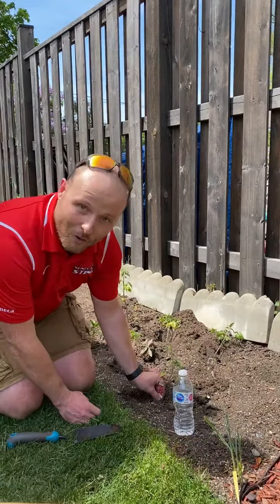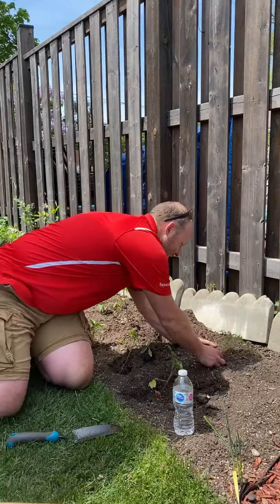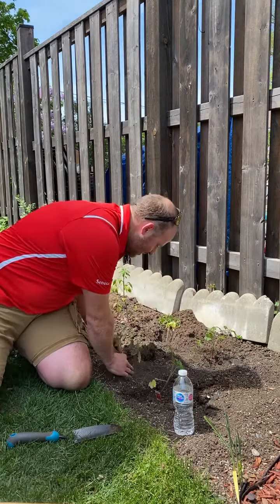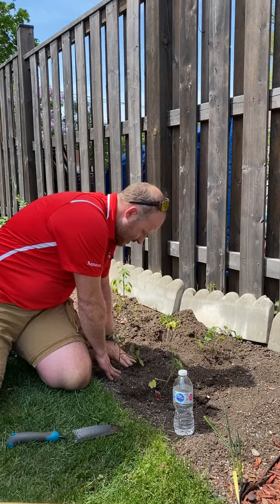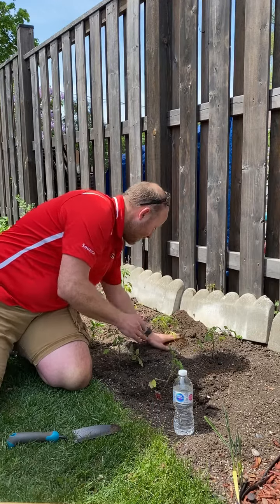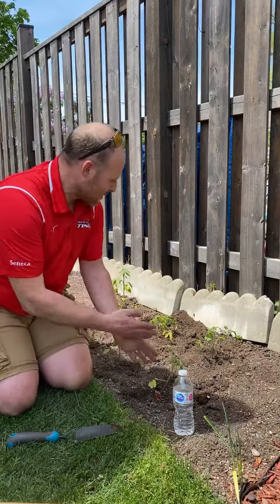Make sure you label it so you know what's growing where. I pre-dug some holes so we can just put them all in. Make sure they're not too close together — give them space to grow.